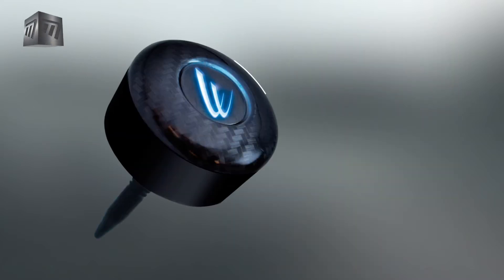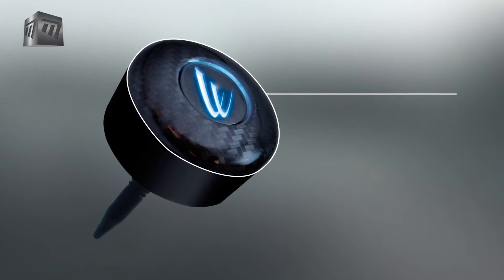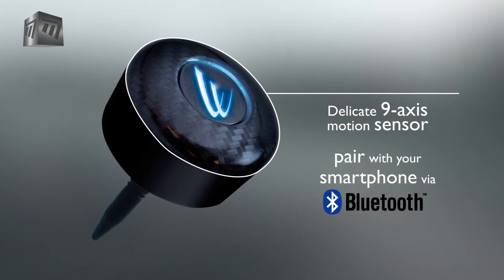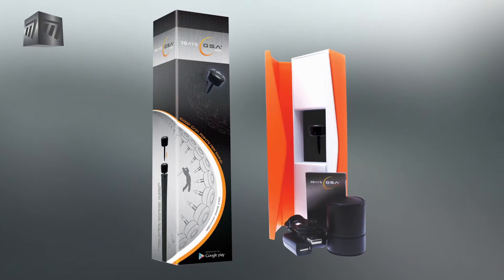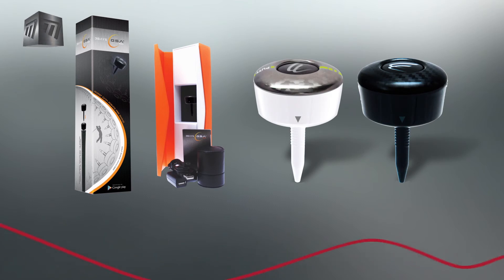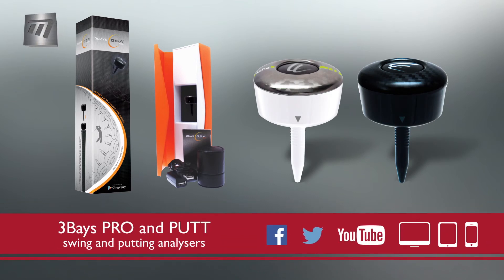Receive real-time feedback on your swing to your phone via Bluetooth. Compare your swing to previous ones to measure consistency. Perfect for training on the course, at the range or at home, the 3Bays GSA Pro and the Putt Analyzer.